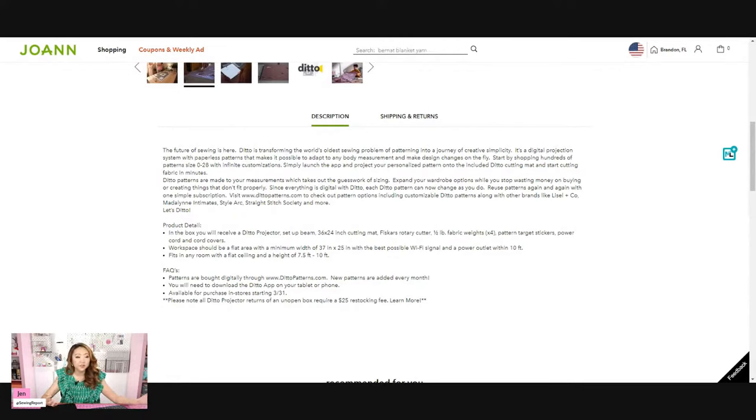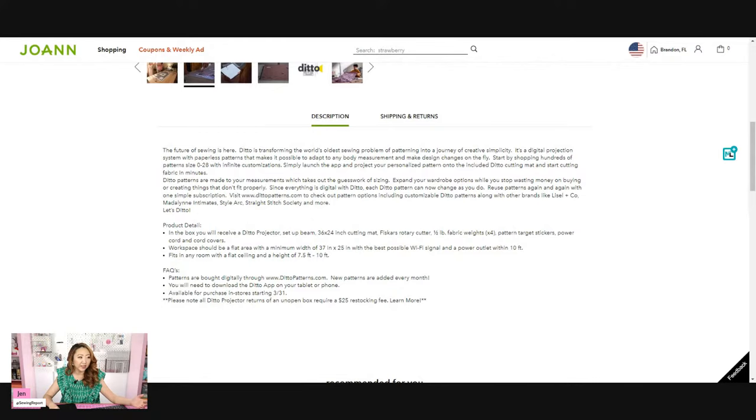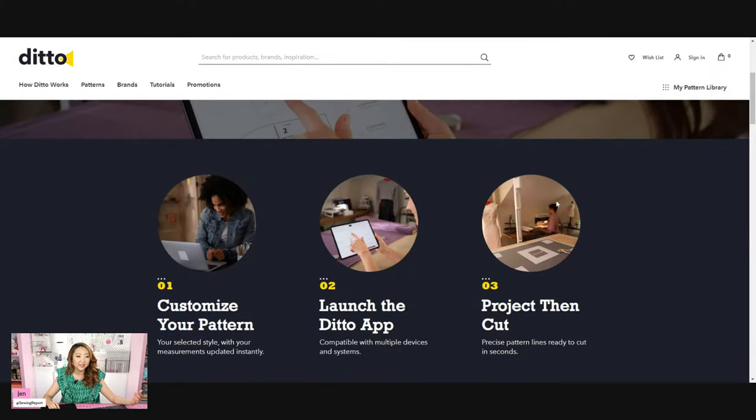This product tries to appeal to sewists by saying it's the new tech thing — get their app, get PDF patterns, get their projector-friendly patterns, and save time by projecting directly onto fabric with no paper. One of the big features they're selling is that you can enter your own measurements and the pattern will automatically adjust to your body. Honestly, if that feature works really well, I think that's huge and very useful. But as I dug more into this item, a lot about it was not exactly as advertised.